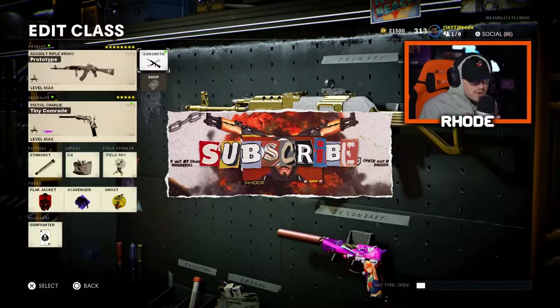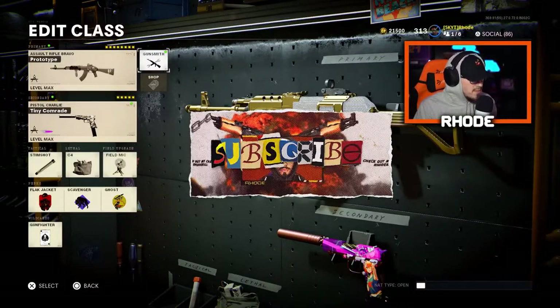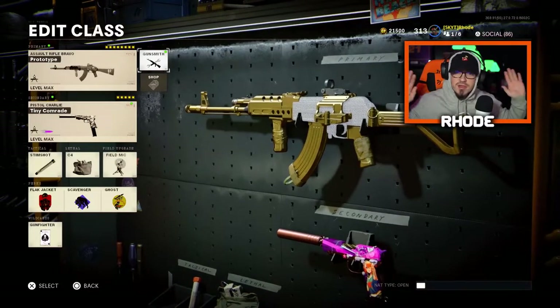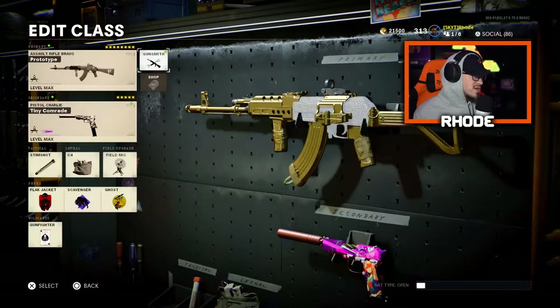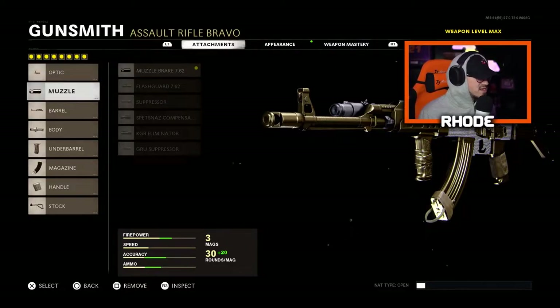Alright YouTube, we're going to be using this AK-47. I haven't touched it in a long time, to be honest. I'm going to give you the best class setup — we ended up dropping a tactical nuke with this, so you guys are gonna love it. Try this out, instant nuke as soon as you run it, I promise. For the optic, we're running the Micro Flex LED — that is the best optic I've run so far on any weapon, I run this on everything now.